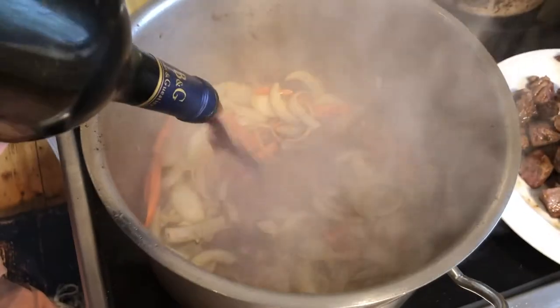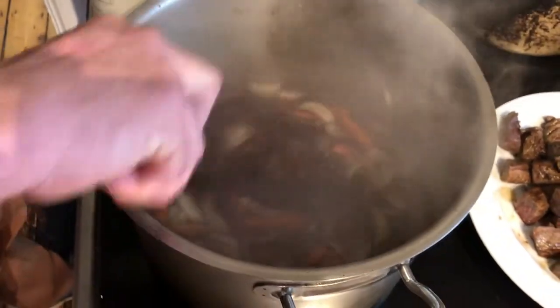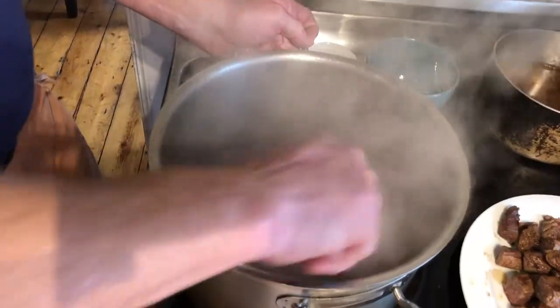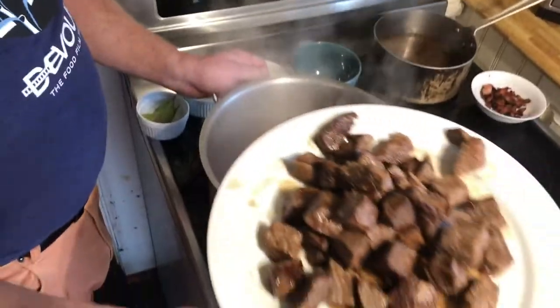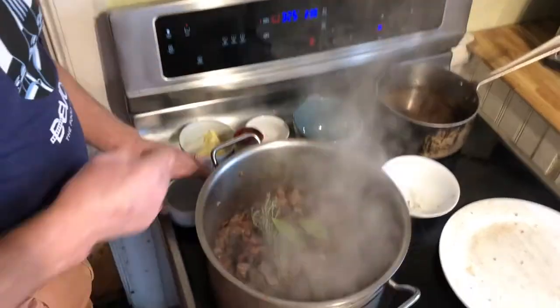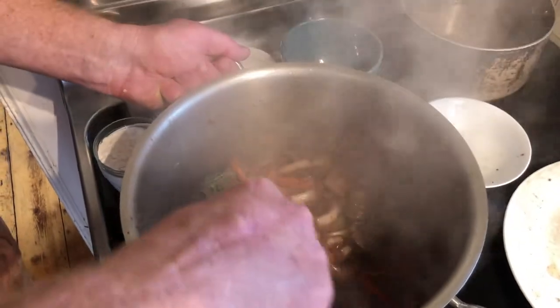Add two thirds of a bottle of good red wine. After the wine is reduced by half, add two tablespoons of tomato paste and stir. Then add two tablespoons of butter and let it melt in the pot. Return the meat to the pan and then toss in the thyme and some bay leaves. Stir all of these ingredients to combine — you can see that the wine is reduced.